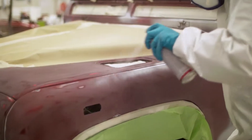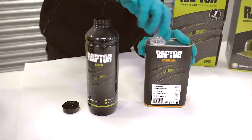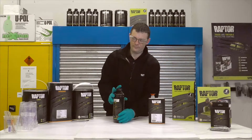What's in the box? There are four bottles of Raptor with the supplied hardener. Add 250 milliliters of the supplied hardener to each 750 milliliter Raptor bottle, and shake well for two minutes.